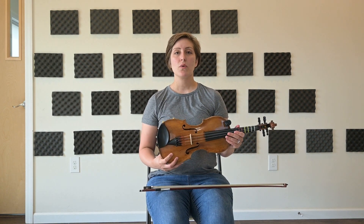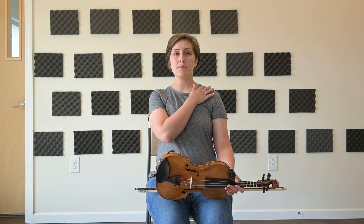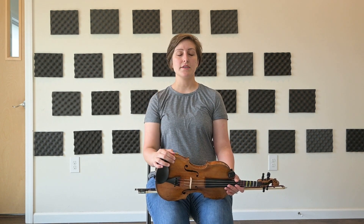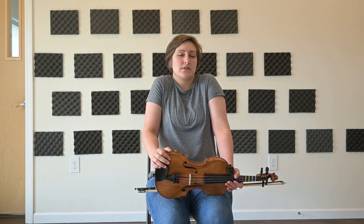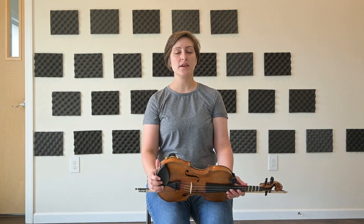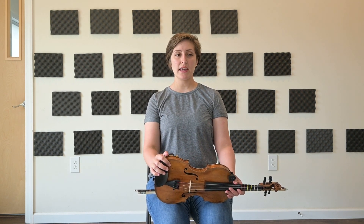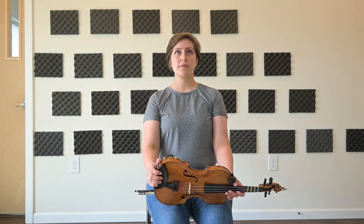To begin with our fiddle, we want to make sure our posture is good. So either sitting or standing, you're going to have a straight back, straight neck, and keep your shoulders down. It's a big tendency that people will raise their shoulders or turn their neck in order to hold the fiddle, but we want to keep that same straight posture when we're playing.